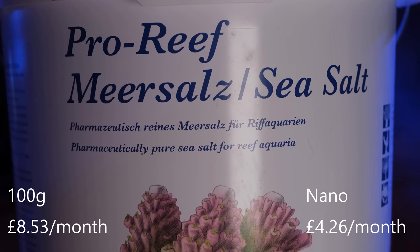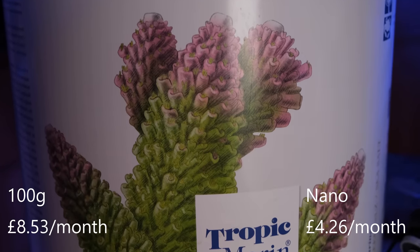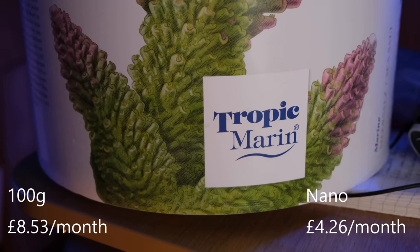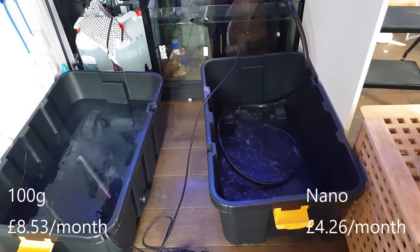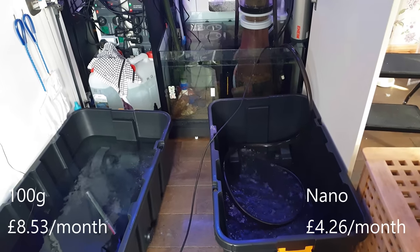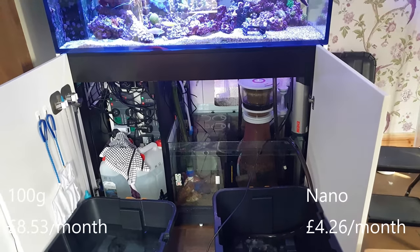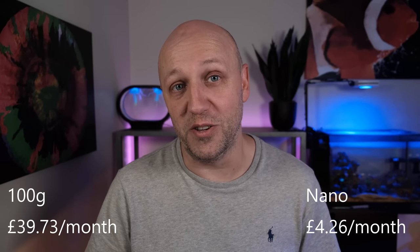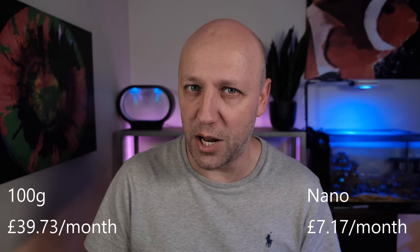In terms of salt mix for the water changes, I use Tropic Marin Pro Reef Salt Mix, which is one of the most expensive options on the market and costs £80 for a 25 kilogram bucket. I change a little over 10% of the water every week on both tanks, which means I use 2,250 grams of salt per week on the large tank and 210 grams per week on the small tank. So I spend £31.20 per month on salt for the 100 gallon tank and just £2.91 per month for the nano tank.